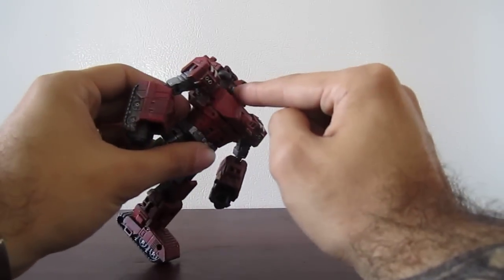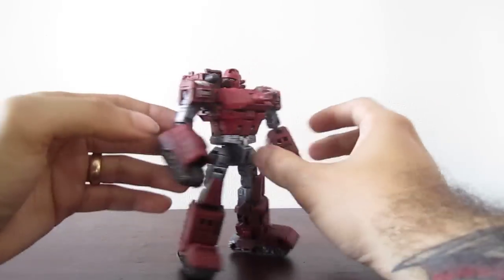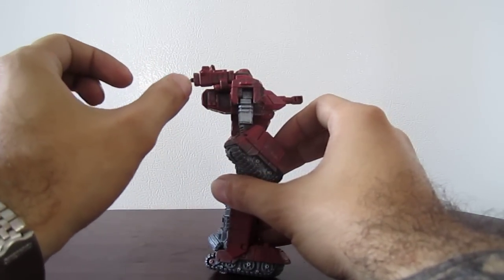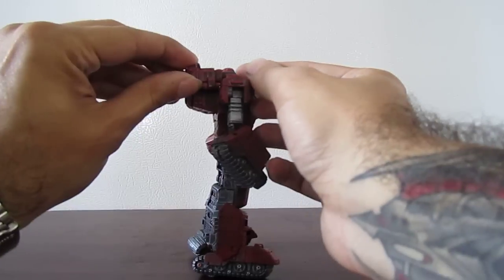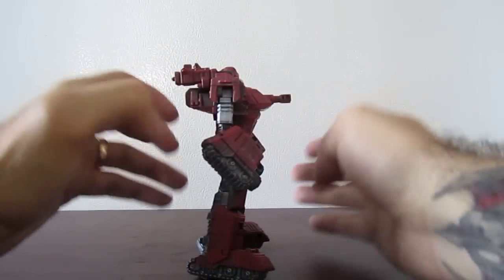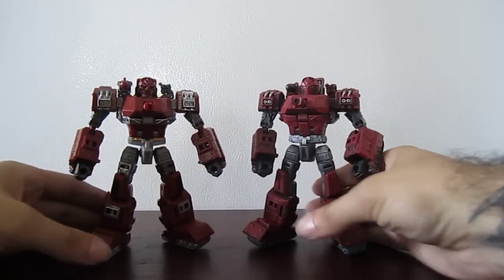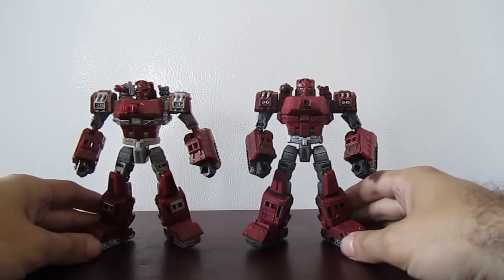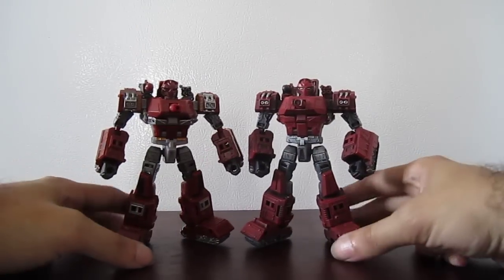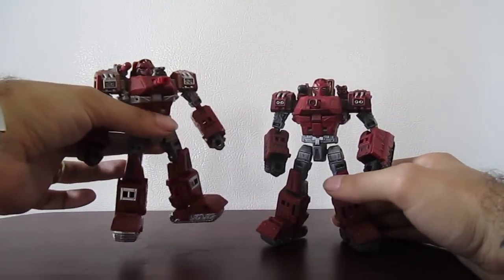And blue for the eyes. I also trimmed the long bit of plastic for the missile, which still fires. Here is the original version unpainted. So this custom will be auctioned off, and this original one is for my own collection.